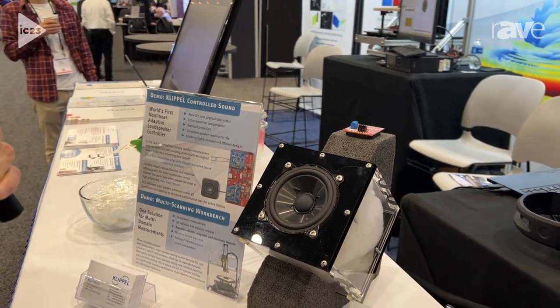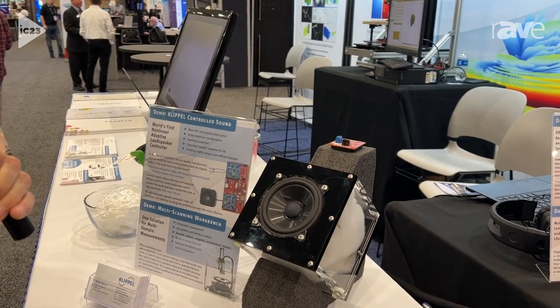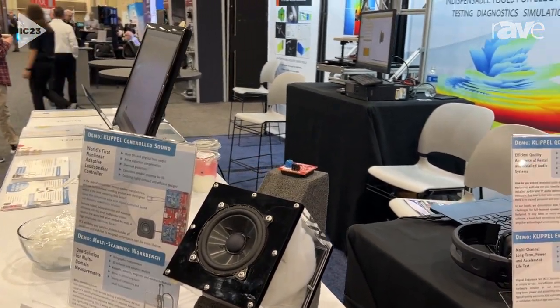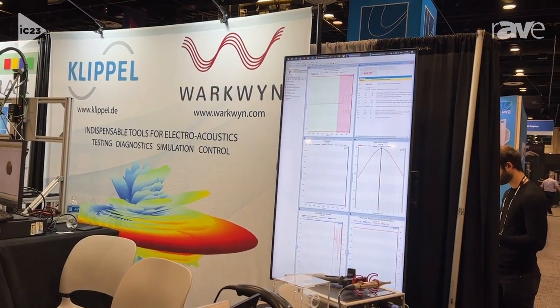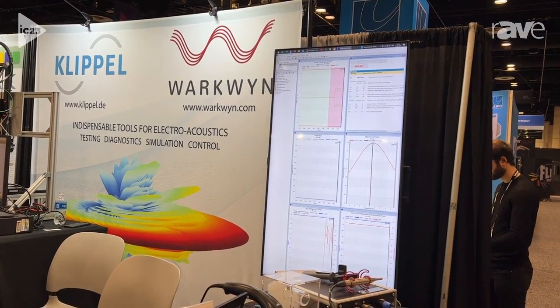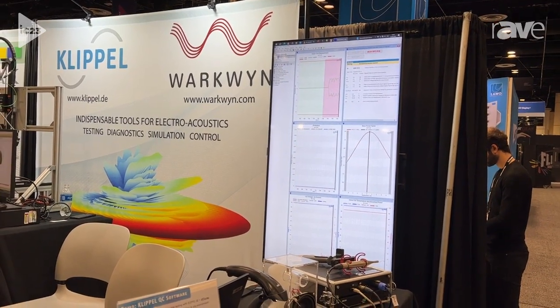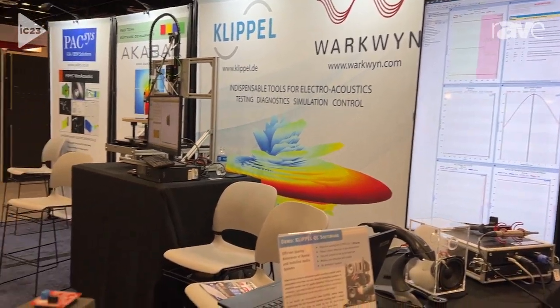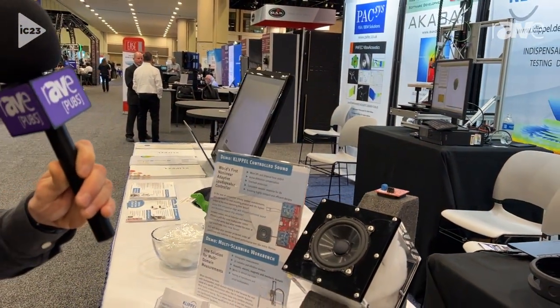We can use a classic EQ to boost the bass to get a better bass sensation, but something happens then. That's some nasty distortion going on because we're over-driving the speaker already due to the low frequencies.